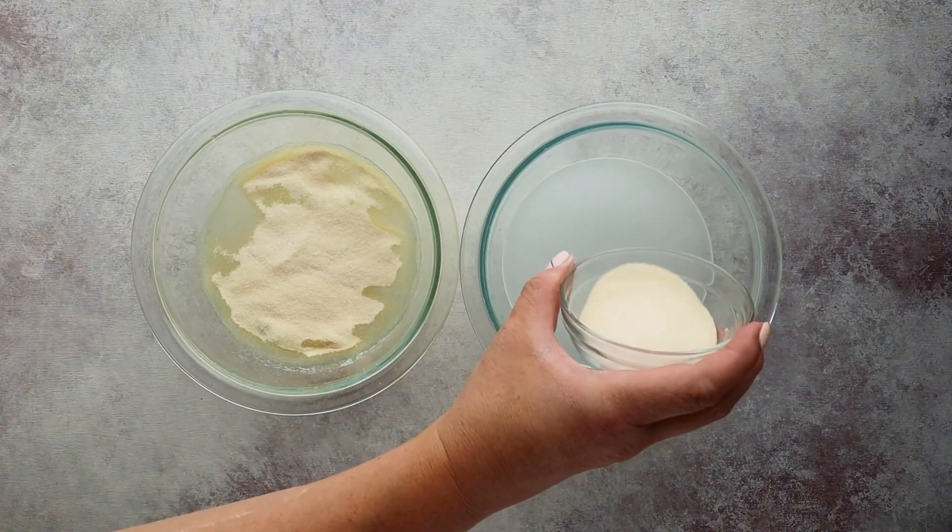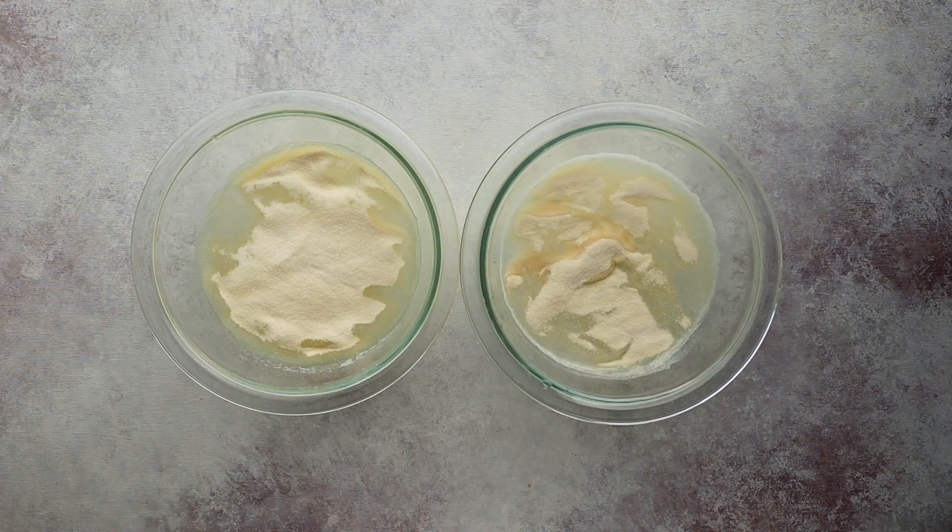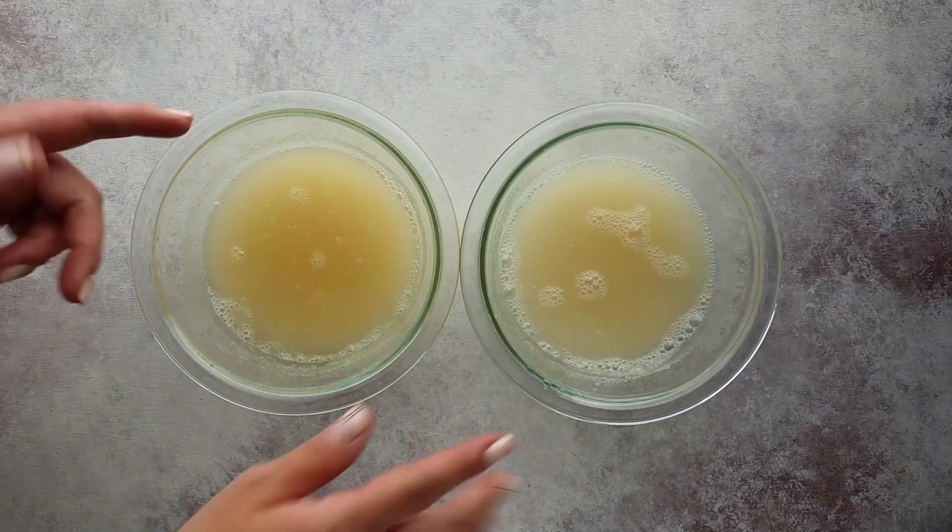Then we're going to add in three tablespoons of unflavored beef gelatin. Mix that up and then heat it in the microwave for a few minutes, just until everything dissolves and the mixture starts to boil. You don't have to use the microwave — you could do this on the stovetop, just transfer it to a saucepan and let it cook until it starts to boil.